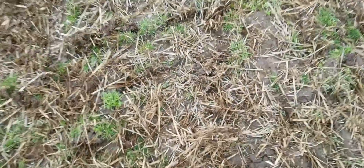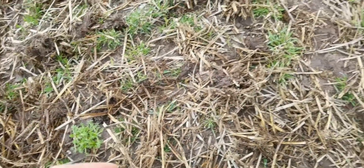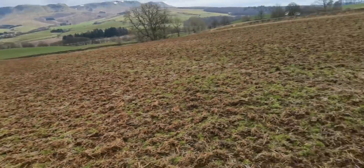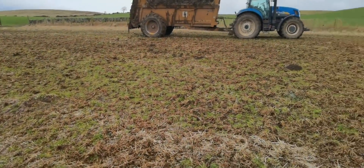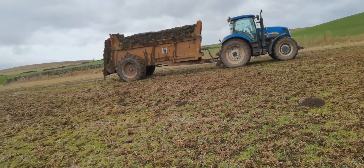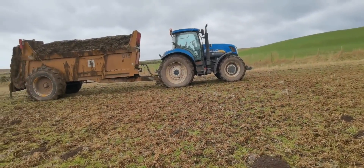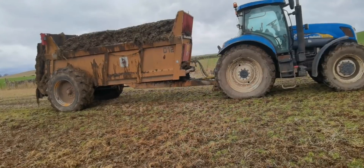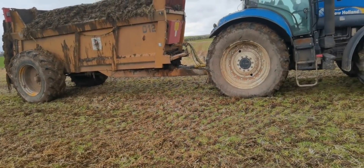You can see over here — no lime. That's just because there was no lime there yet and I shouldn't have started but I did. Oh well, I'll be fine. Just need to give it a bit more lime on this side of the field next year.